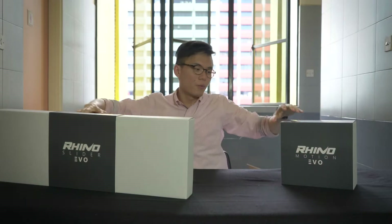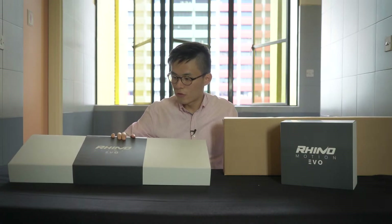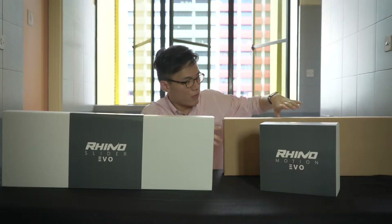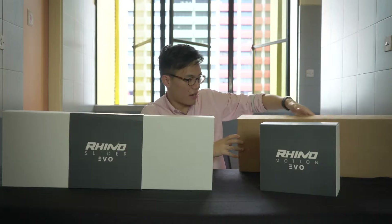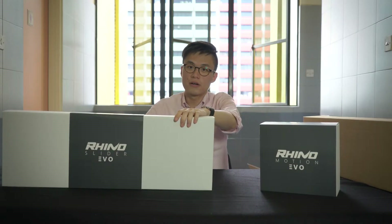Alright, so what we ordered — we ordered a couple of things actually. The Rhino Slider Evo together with the Rhino Motion Evo, and I think it's the carry case. So I'll start with the slider.